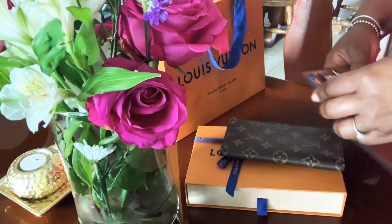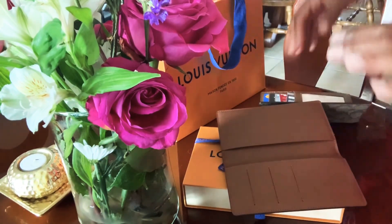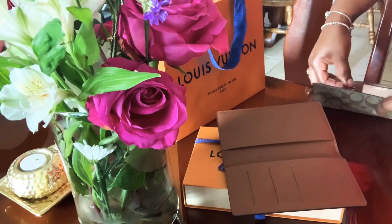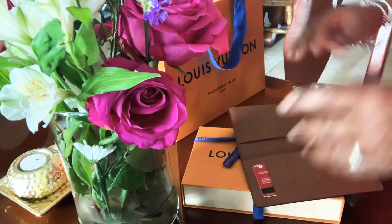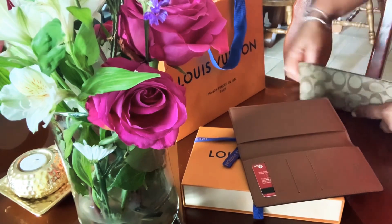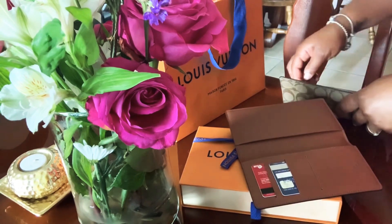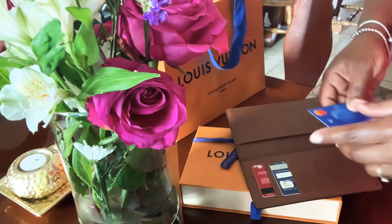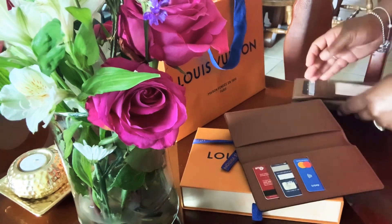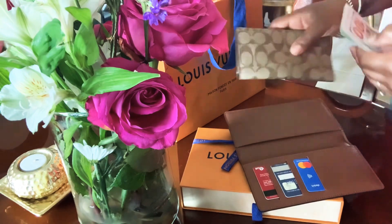A good thing about it is it doesn't allow me to carry all my credit cards, so I won't be spending anything off of those. I'm gonna go ahead and put my Wells Fargo, my Chase, and my PayPal in there, and then I just have some cash in this one.